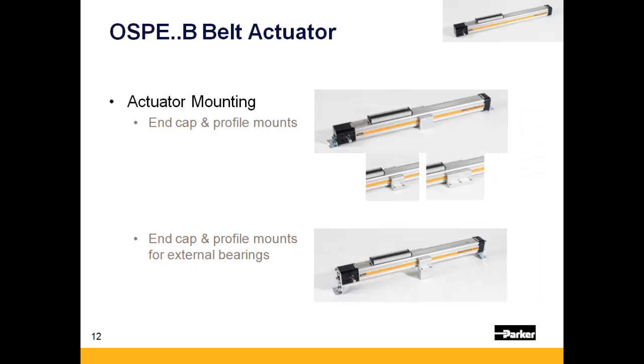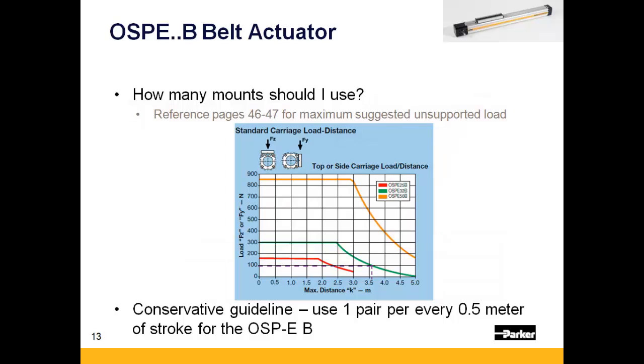The OSPE-B allows for the addition of several mounts: end cap mounts that thread right into the end caps on either end, and profile mounts that clamp into the dovetail grooves on any of the three surfaces available. Consult the OSPE catalog pages 46 and 47 to determine the maximum distance you can span. As a conservative rule of thumb, having a support every half meter should ensure adequate stiffness.